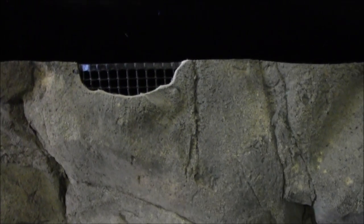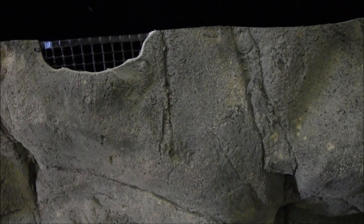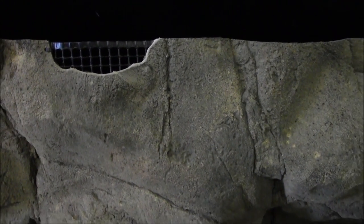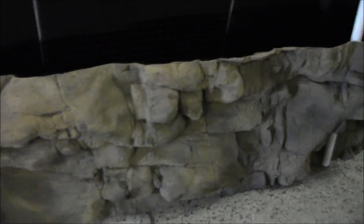Once this thing is up at the top of the aquarium with water in, you're not even going to see those little black zip ties. It's perfect — I don't have to worry about silicone or putting anything in the tank that's going to harm the fish. So it's a win-win.